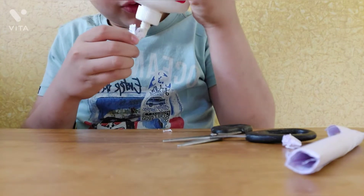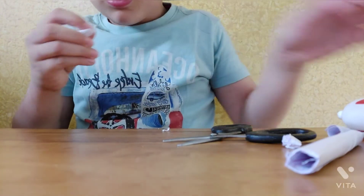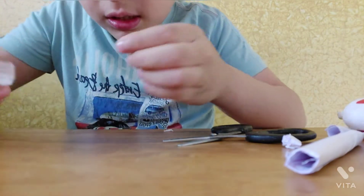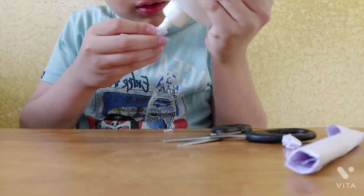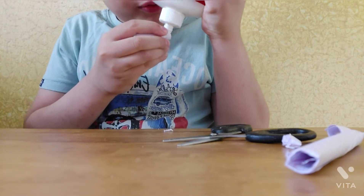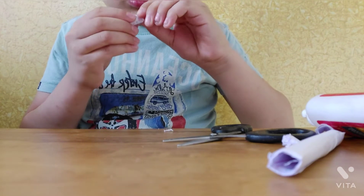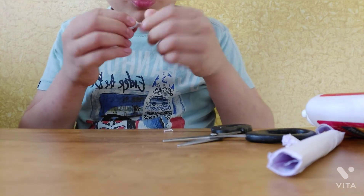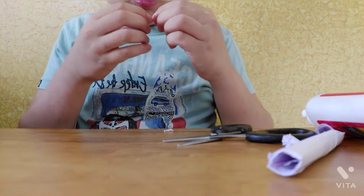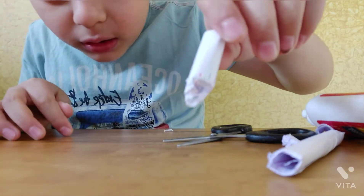Take glue, paste the glue there, and paste it like this. Please ignore the bad noise. Now I have made it like this.